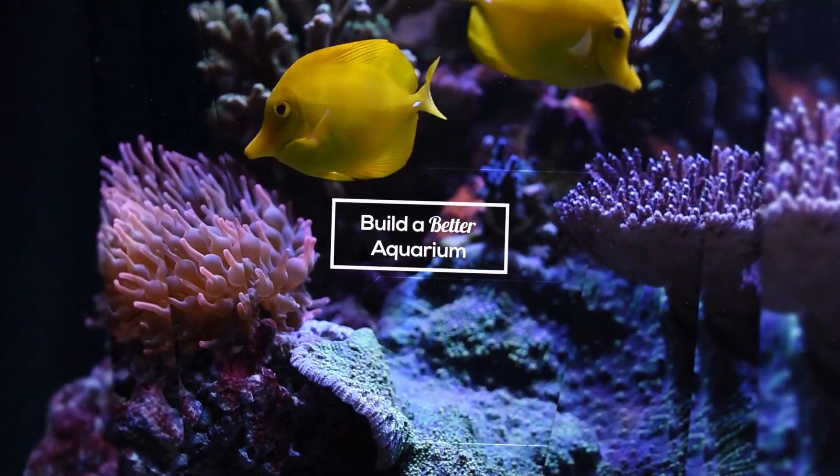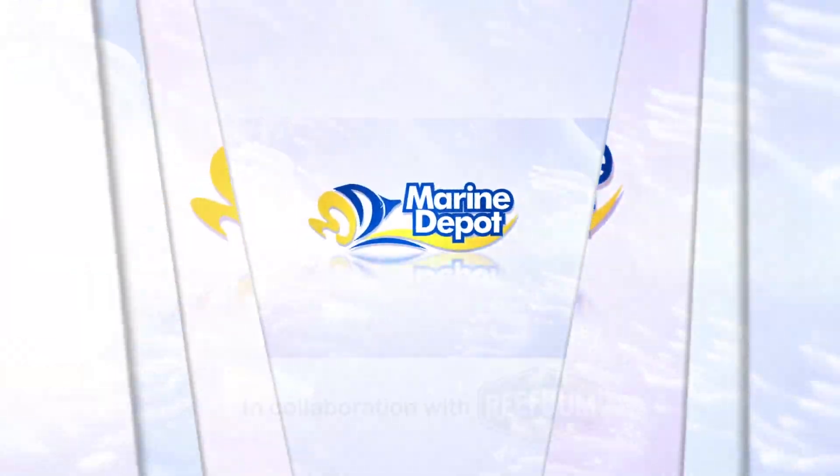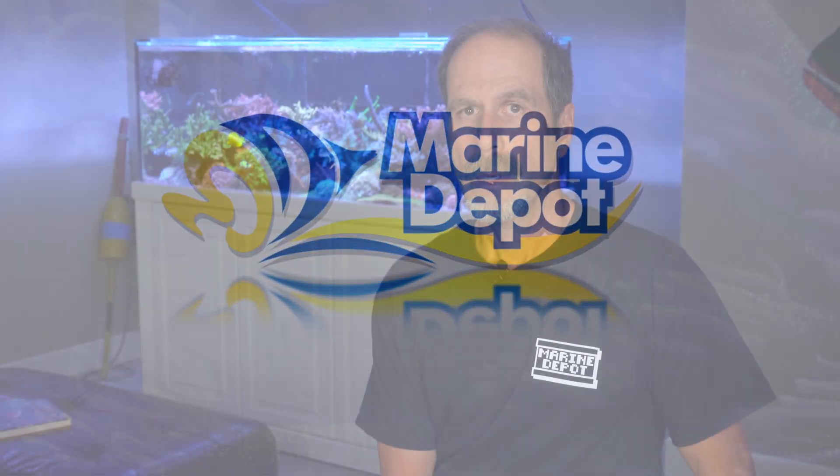Hi folks, this is Keith Berkelhammer from ReefBomb and I am once again collaborating with Marine Depot on an educational video about reef keeping. In this video I'm going to continue our series about SPS and dive into some things to consider about testing water parameters.